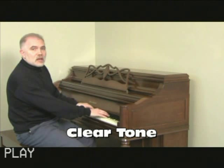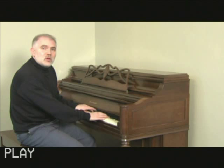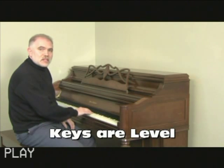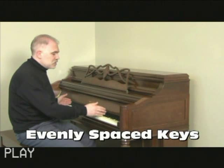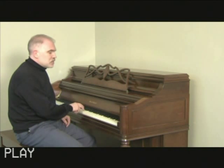Particularly in a piano that's smaller, you want to make sure you can hear all the notes clearly. You also want to make sure that all the keys are nice and level and that they're evenly spaced.